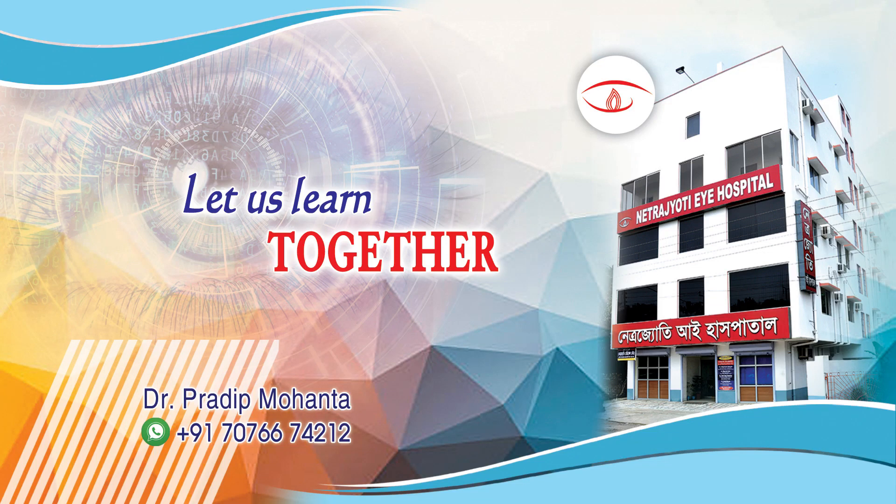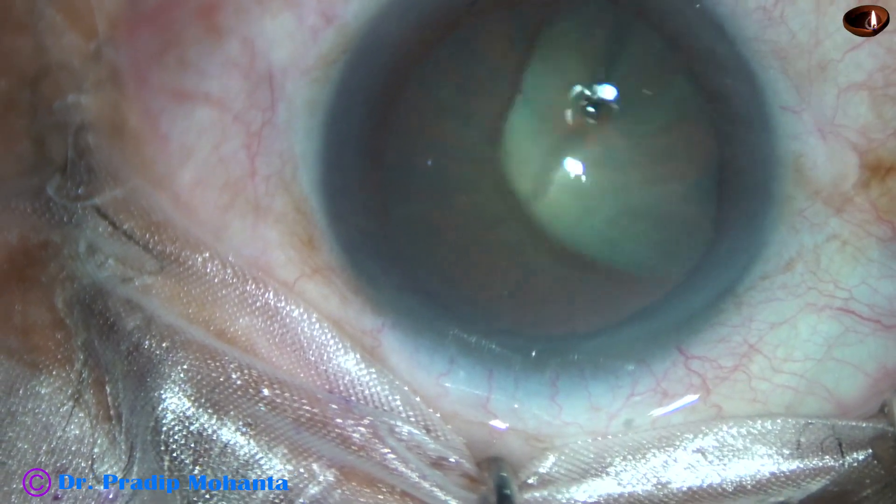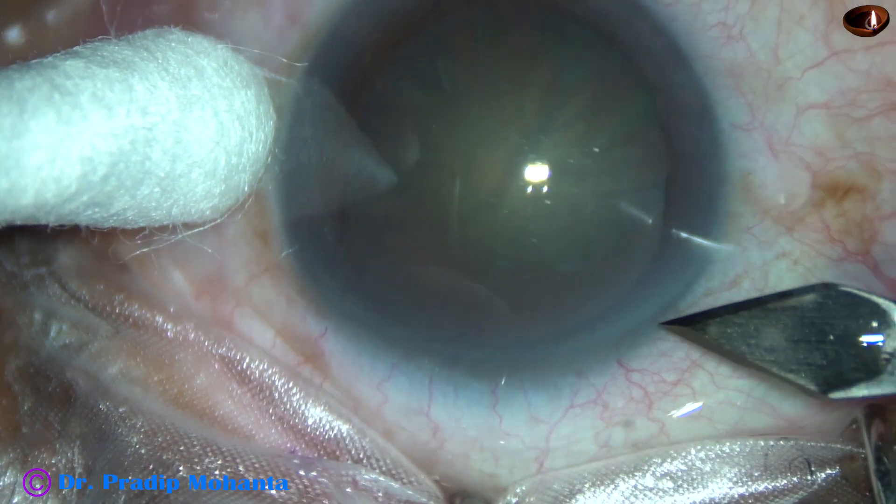Friends, welcome to my workpiece at Ranaghat, West Bengal, India. This is a cataract with grade 3 nuclear sclerosis. Let us observe this surgery.